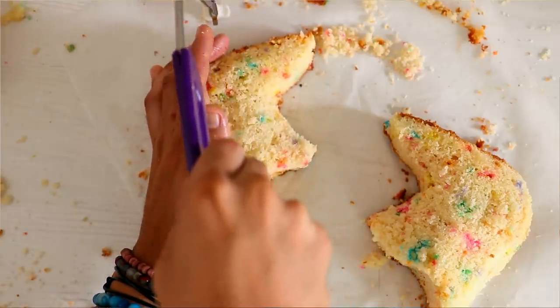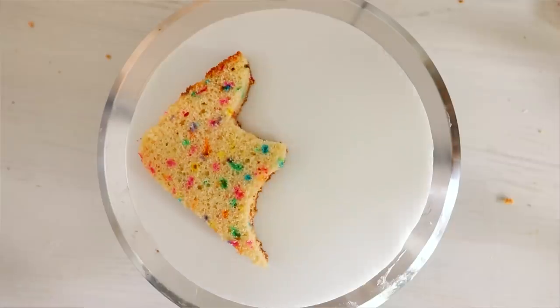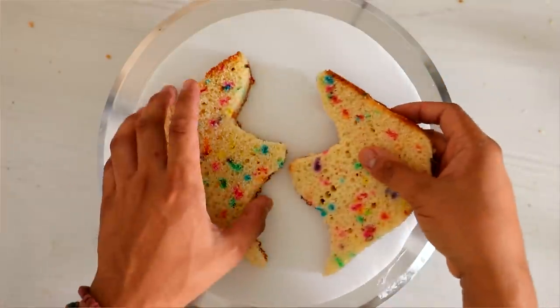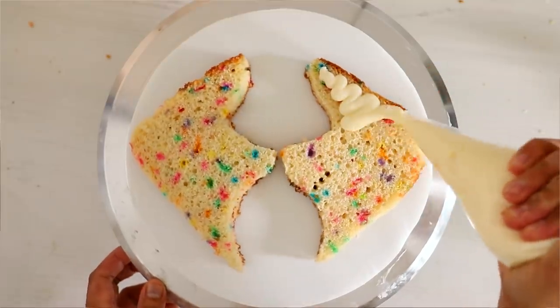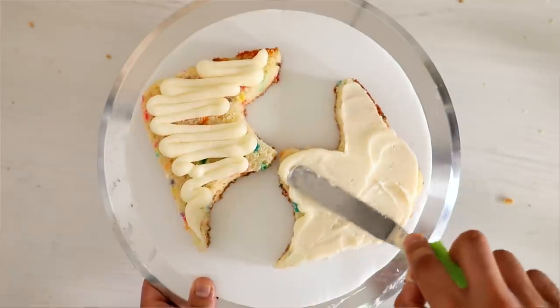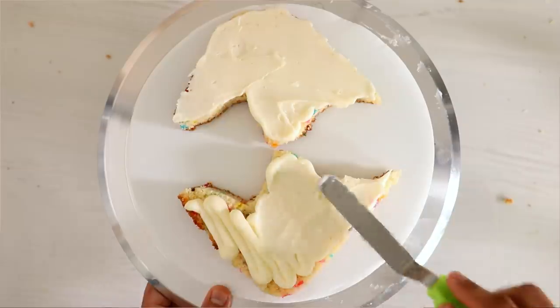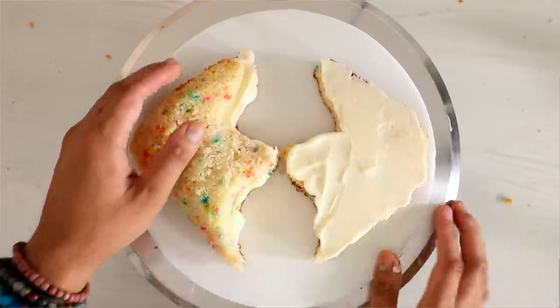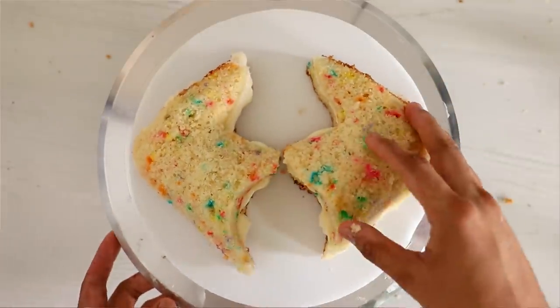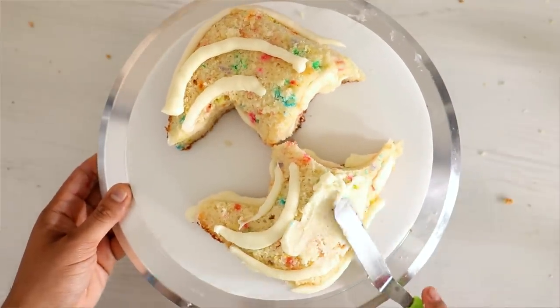Just like any of my cakes, I'm cutting them in half so I can fill them with some buttercream. I decided to create the horns and the head of Maleficent separately because I wasn't sure if this was going to fit in my fridge — I got limited space. So I'm adding buttercream and just crumb coating everything separately.